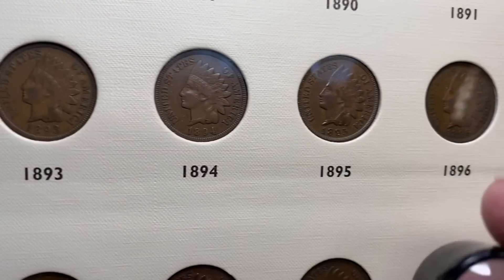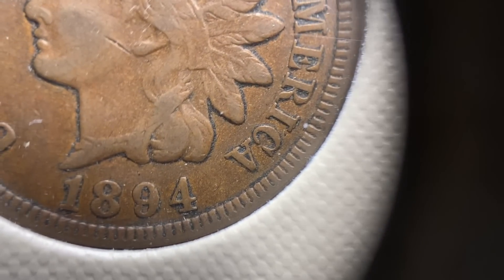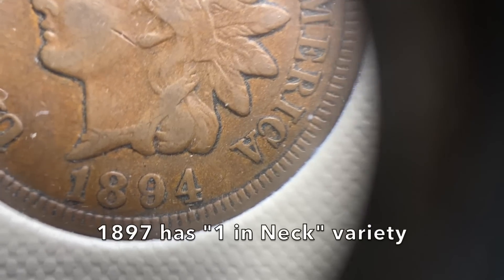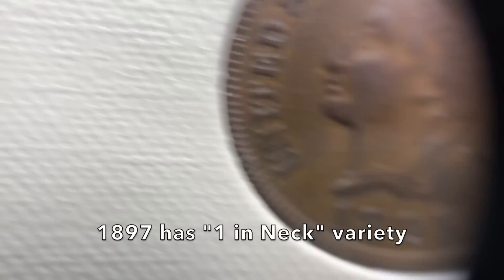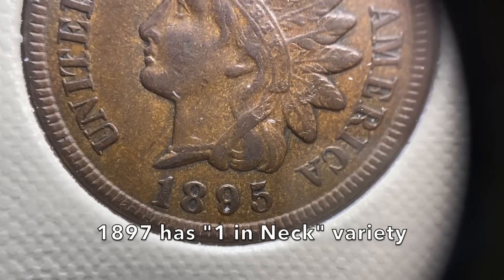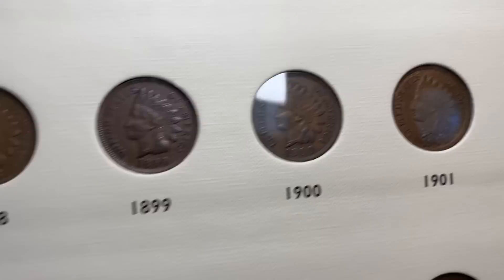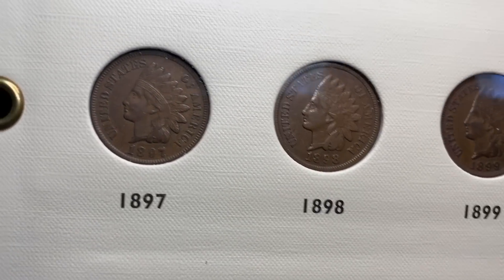There actually are a lot of different varieties in the Indian Head cent series — a lot of different double dates and other odd ones. There's a really cool one with a '1' in the neck. I think the '94 is the double date year. But there's one where you can see the '1' just sticking right out of the Indian's neck — it's really cool. If you want to learn more about those, you can pick up Rick Snow's book on Flying Eagle Pennies and Indian Cents.